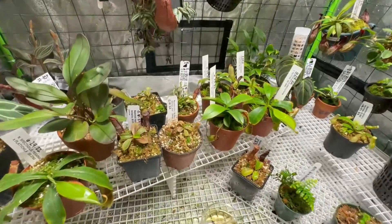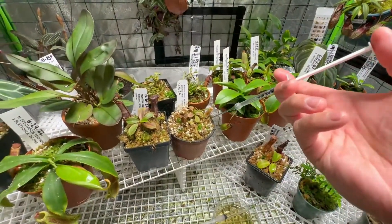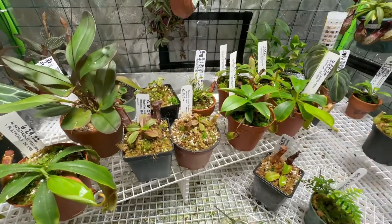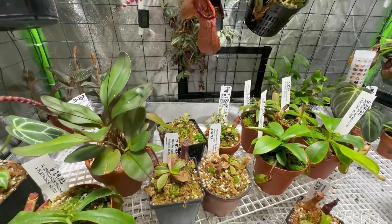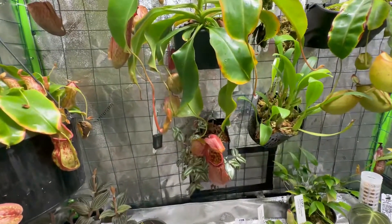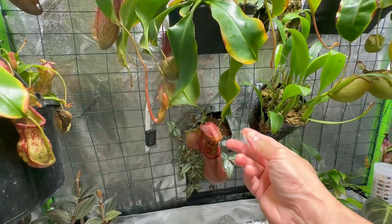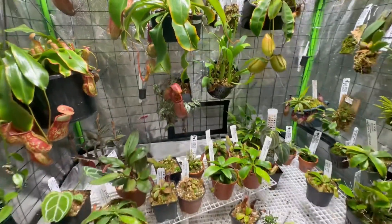Let me show you guys how I do it. This is a smaller one, so just a few drops — maybe 0.1mL there. And then this big guy here gets 3mL. There, that's it.